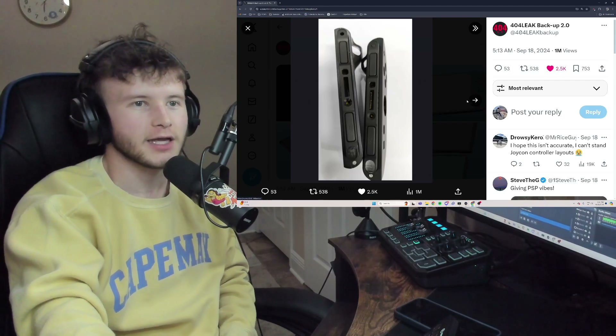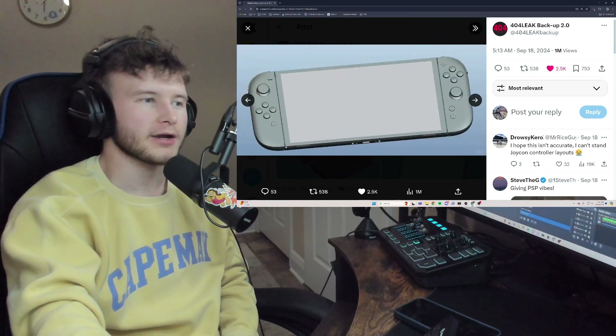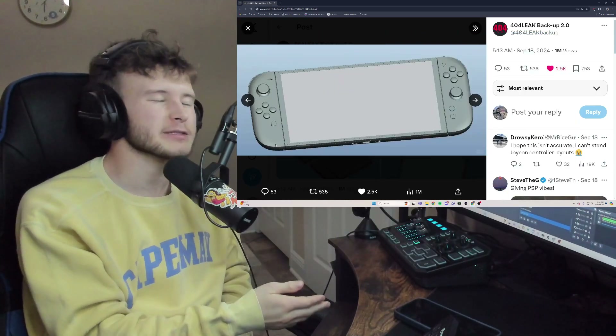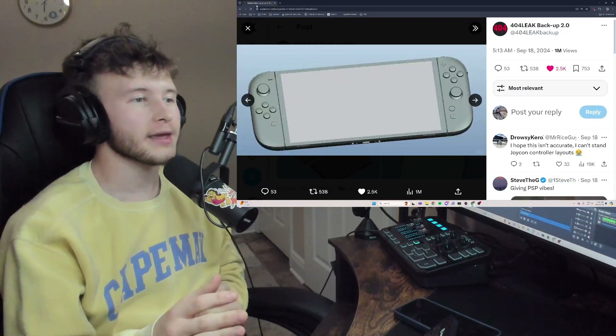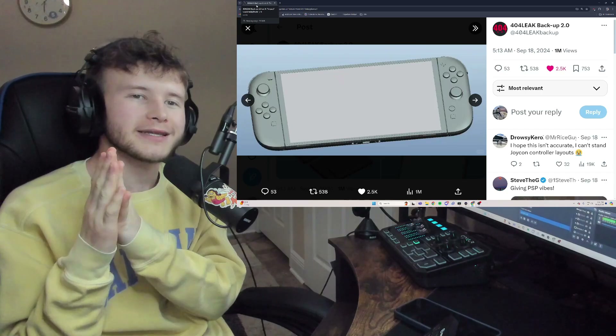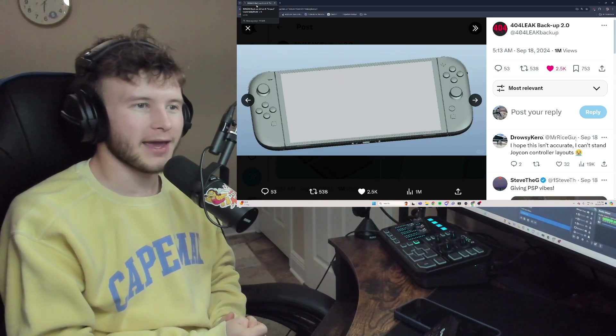This is the backup from what seems like the 4chan 402 backup leaks. Starting with the prototype front — it's very curved, and it looks clean. It reminds me of either a PSP or the Steam Deck. I've been saying if the Switch 2 is like the Steam Deck, the gaming industry is completely cooked.